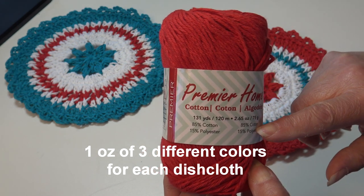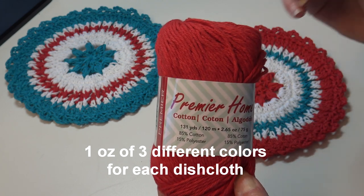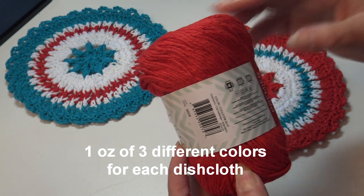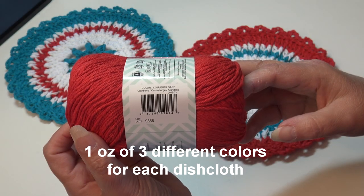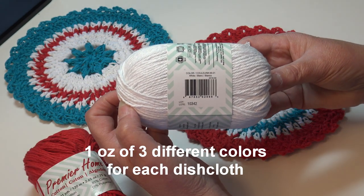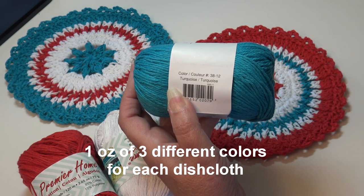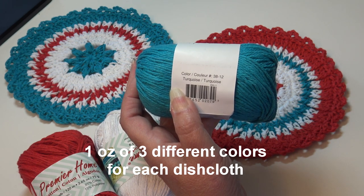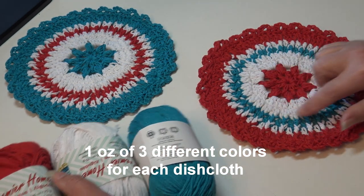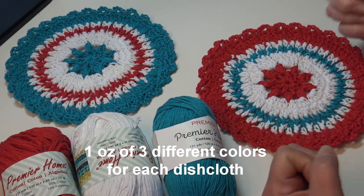It is a cotton polyester blend — 85% cotton, 15% polyester — and the polyester just helps keep those dishcloths looking brighter a little bit longer. This is classified as a size 4 medium weight yarn, machine wash and dryable. The first color you need is Cranberry, color number 38-07. The next color is 38-01, white. For the blue I chose Turquoise — I wanted a really nice, bright, beautiful, bold blue. This is color number 38-12.